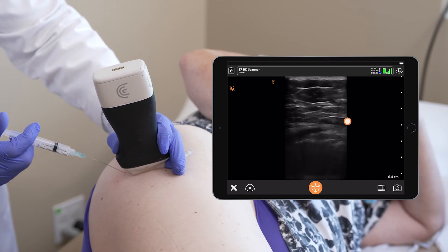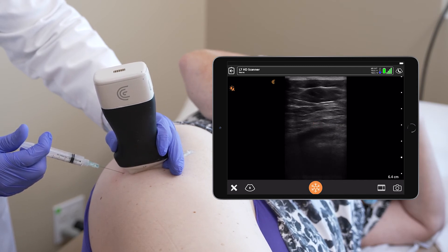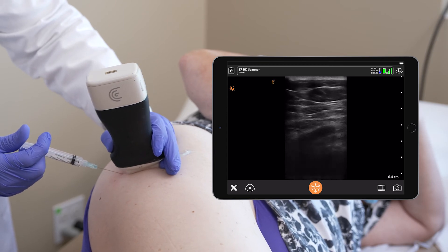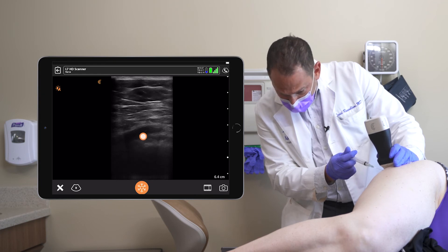You see the black spread around — that's by the tendon to the gluteal muscles. The blackness spreading around the bone is the local anesthetic.